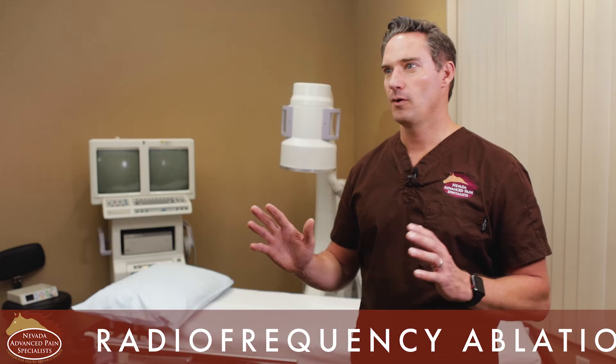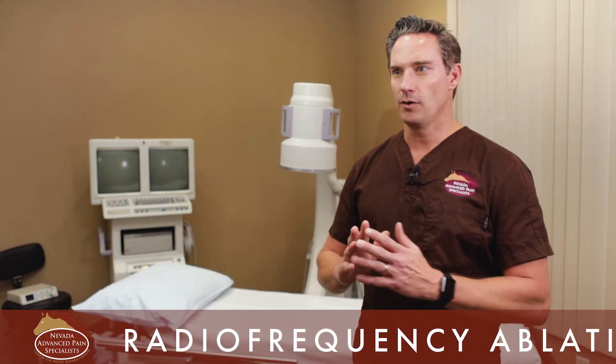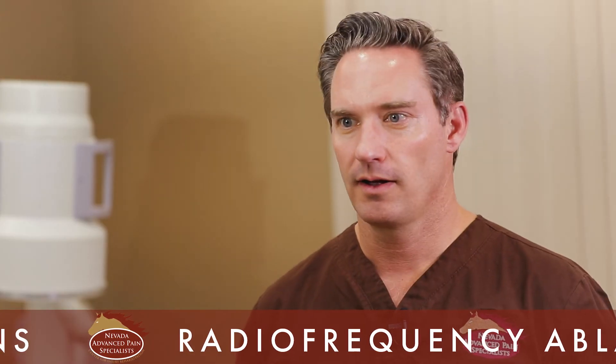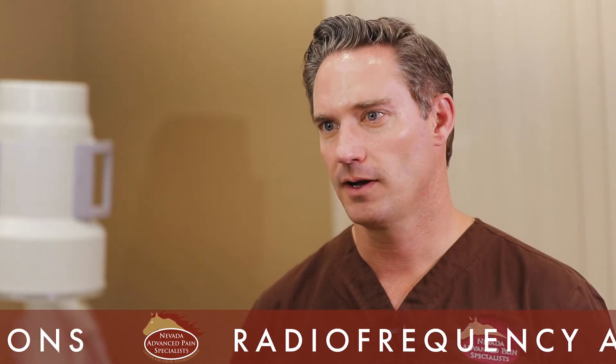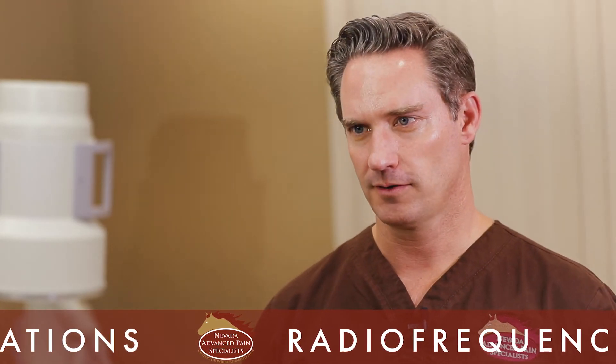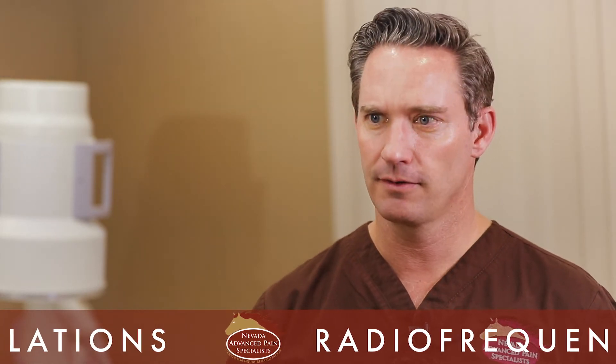I tell patients there are four different scenarios following a radiofrequency ablation. The first: the patient is perfect from the get-go — the day after the procedure their pain is gone and they feel amazing. The second: they feel good for the first week — likely from the steroid I put in at the end to help healing — then regress for a week with pain returning, but then get better again and feel great. The nerve grows back at about one millimeter per month, and I expect healing time to be a minimum of two weeks.